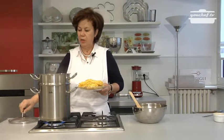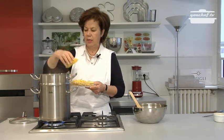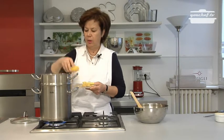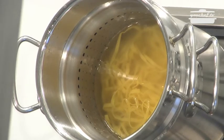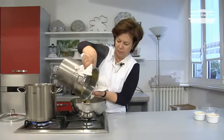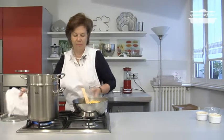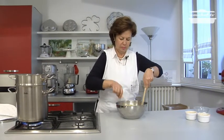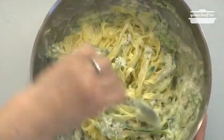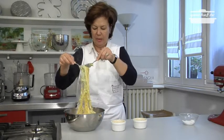Now put the pasta in a pot with salty boiling water — only a few minutes because it's fresh pasta. Mix the ingredients together, then put some pasta inside the little pots.